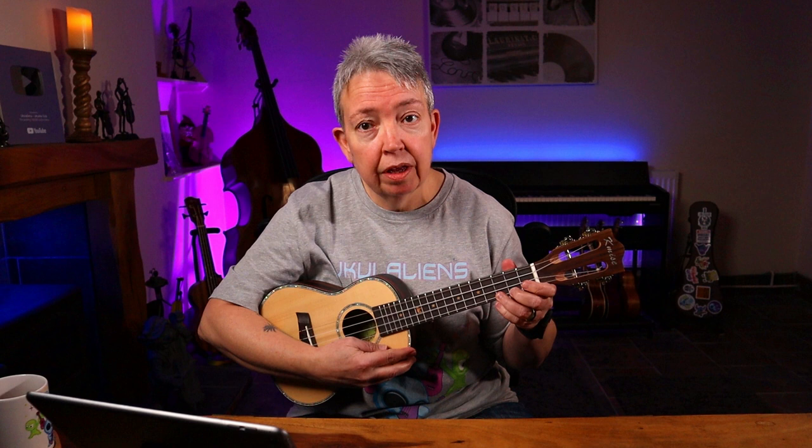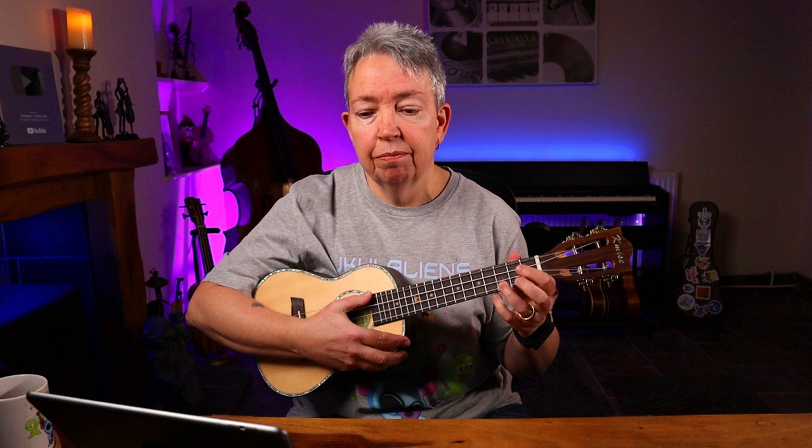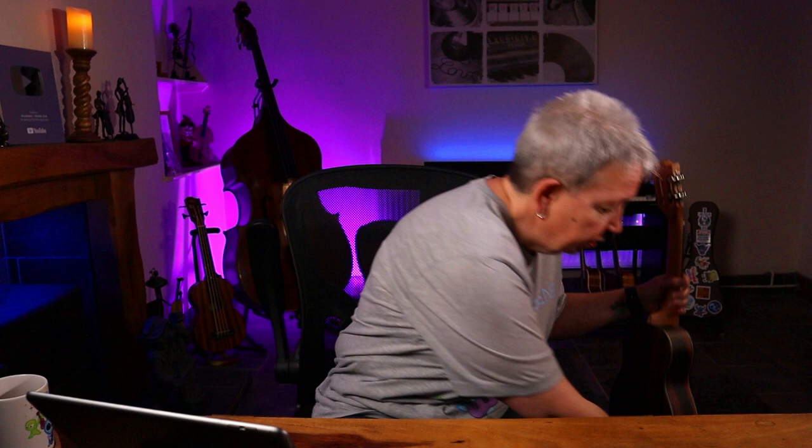I've swapped to the ukulele for this next question: when playing low G, do the chords change or stay the same? Quick answer — they stay the same. On a low G, a C chord is still just the ring finger on the third fret of the A string. The shape is exactly the same whether you're finger picking or strumming — C, F, G7, C. Chord shapes are identical, and having a high and low G means you get a really nice balance of tone.